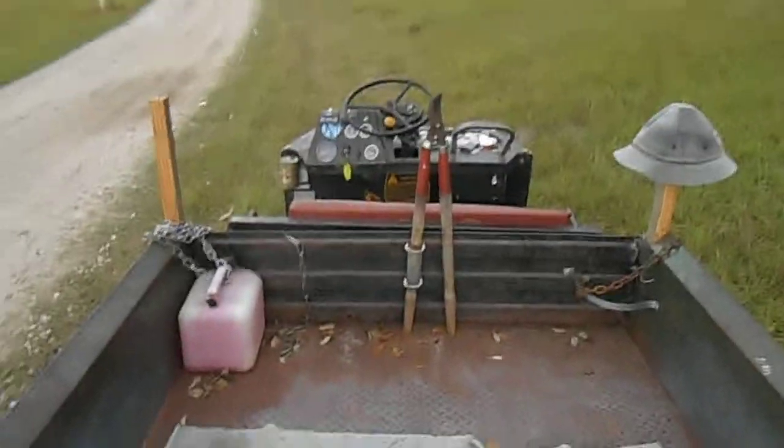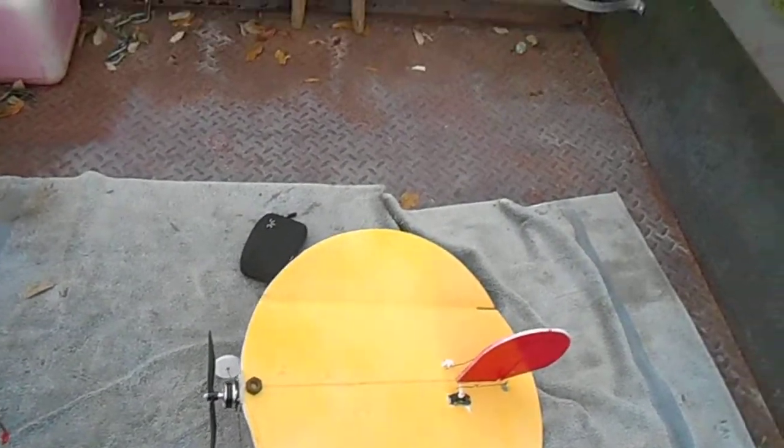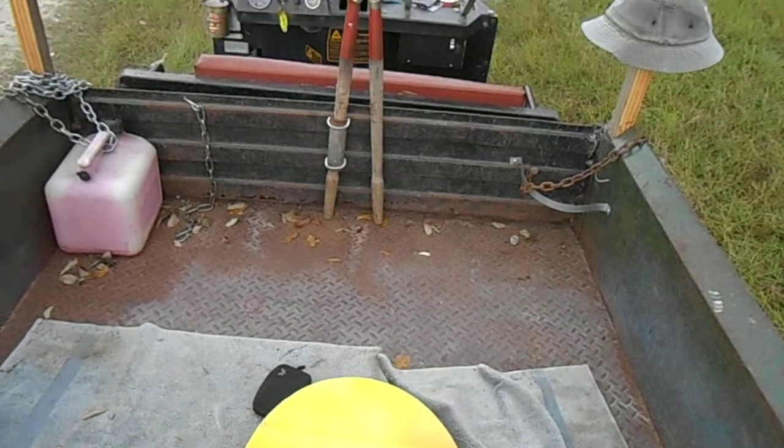Today we have another helmet cam photographing session, and today it's all about the Nutball. You can get plans for it — I forget the name of the website now, but you can find them online.